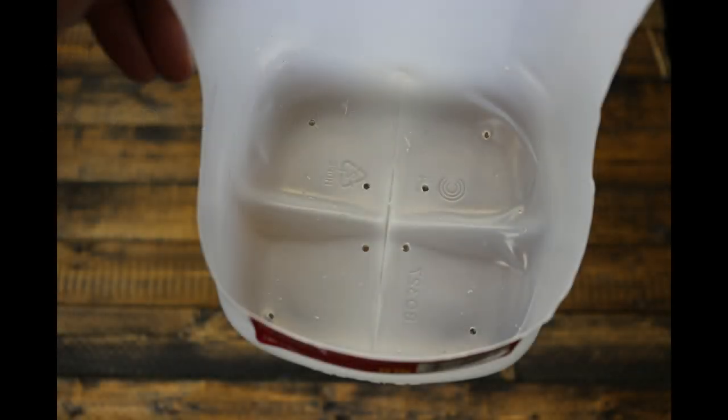Step two: drill the drainage holes. We drill drainage holes on the bottom to ensure that the feeders do not drown or create an unhygienic mess if water gets in. Obviously, keep the holes too small for the feeders to escape. I used an eighth-inch drill bit.